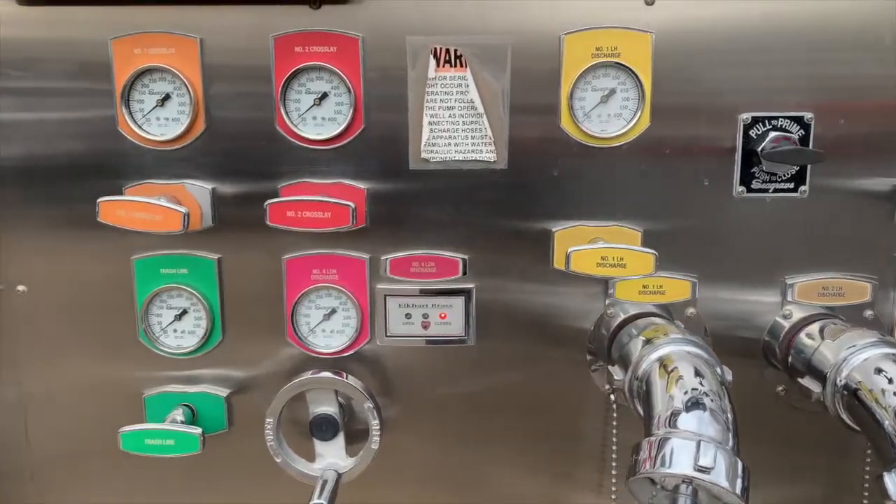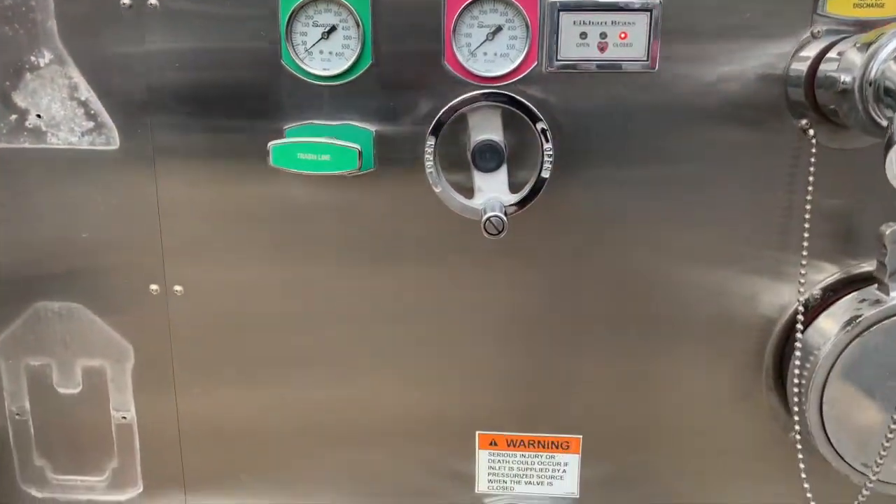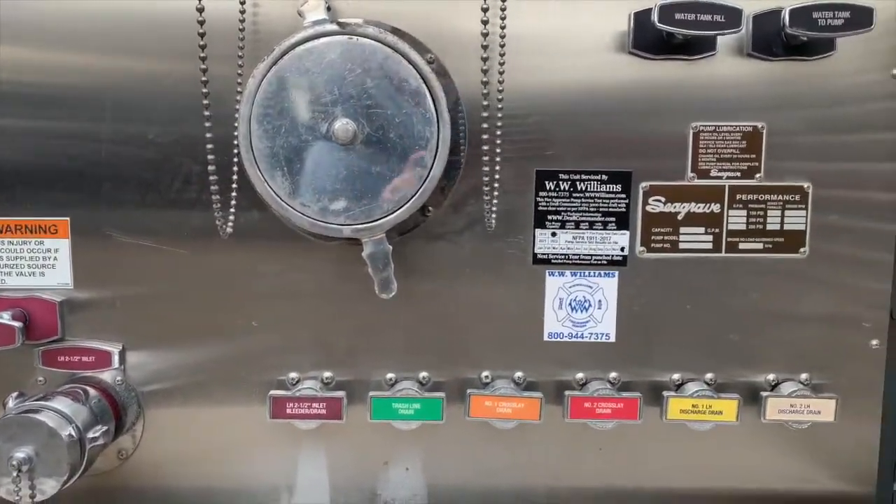You also have all your discharge gauges and your discharge controls. Moving down, you will see there is a manual pump override lever, your intakes, and your drains.